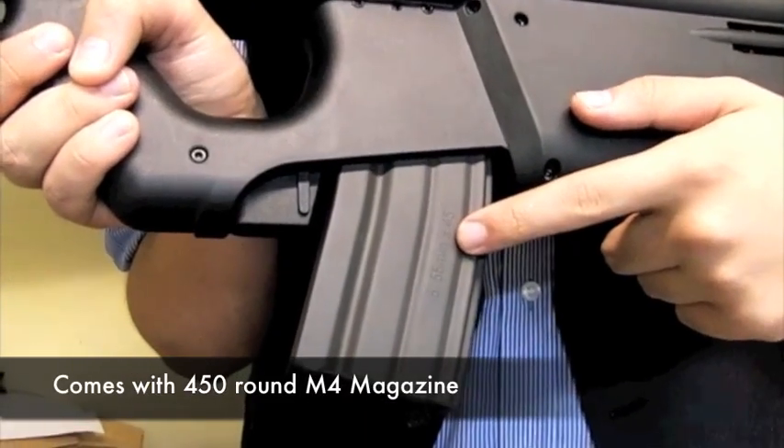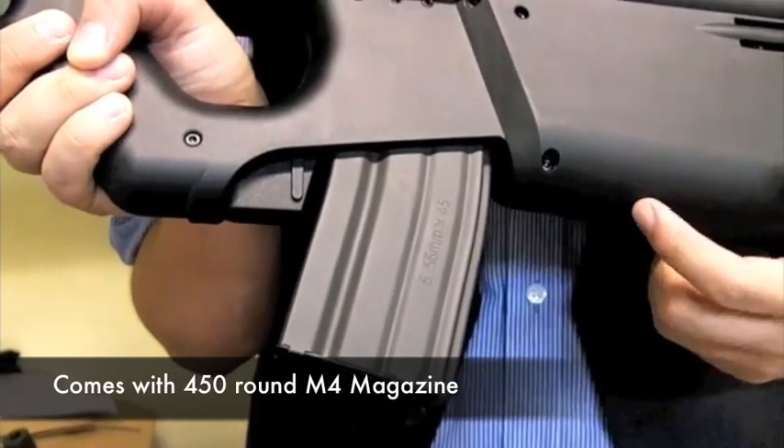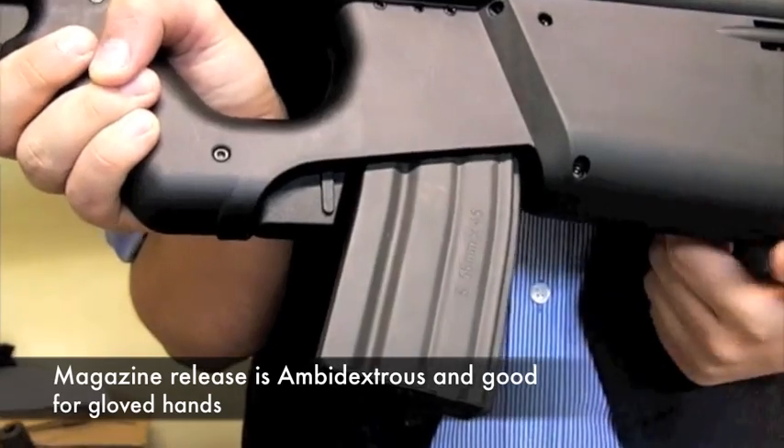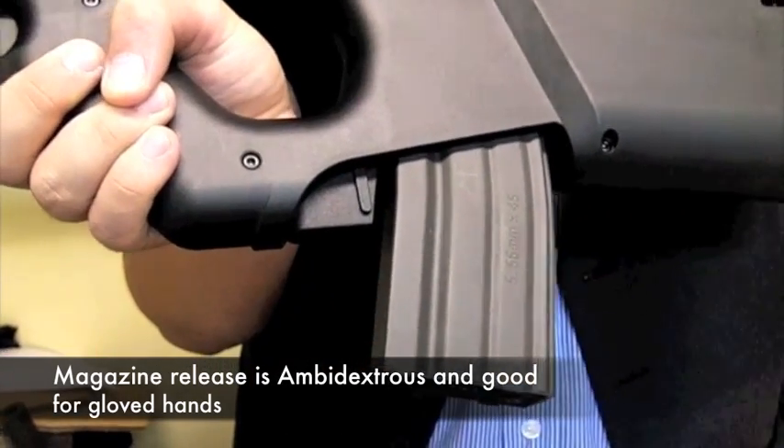Taking standard M4 Star magazines, they're easy to source and are interchangeable with your friends' M4s. The magazine release button is accessible from either side and is obnoxiously large deliberately, so that you can operate it even with the chunkiest of combat gloves.